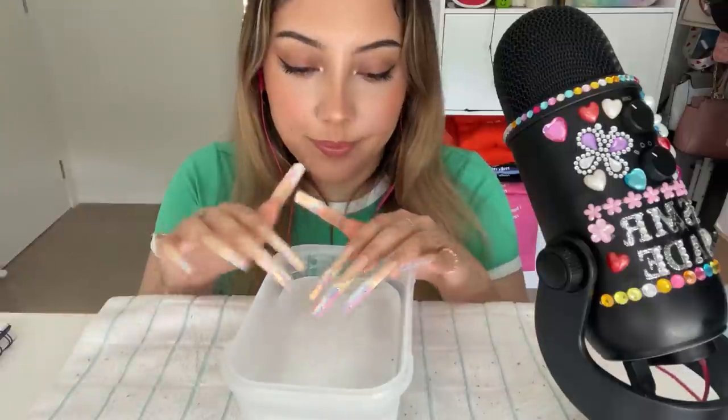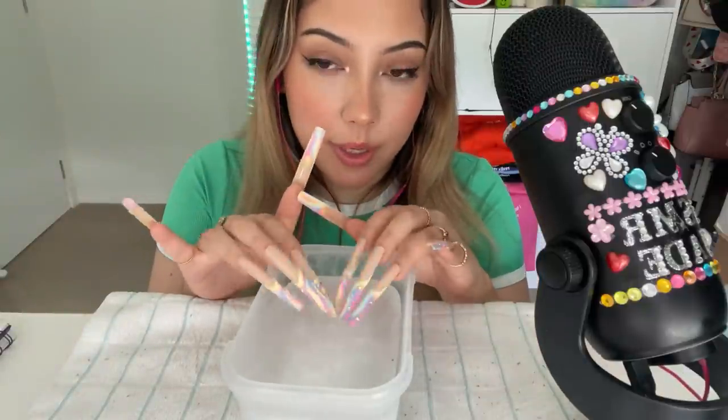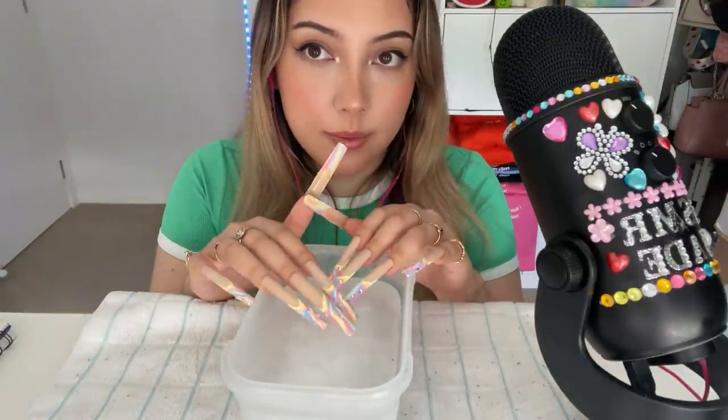Hi guys. It's me. I hope you're all doing really, really well. In today's video, as you can tell from the title, we're doing ice-tapping and scratching part two.